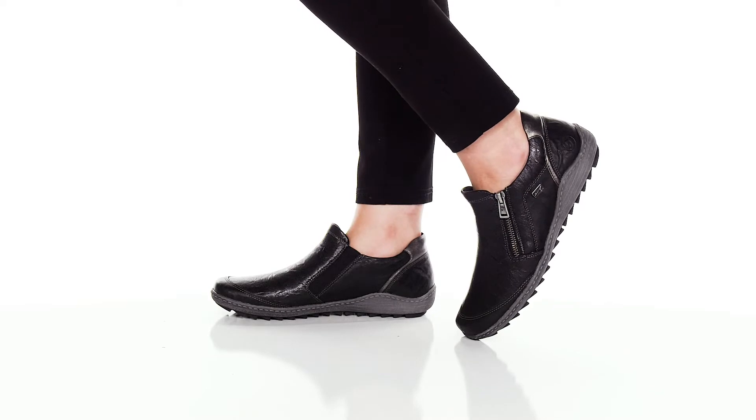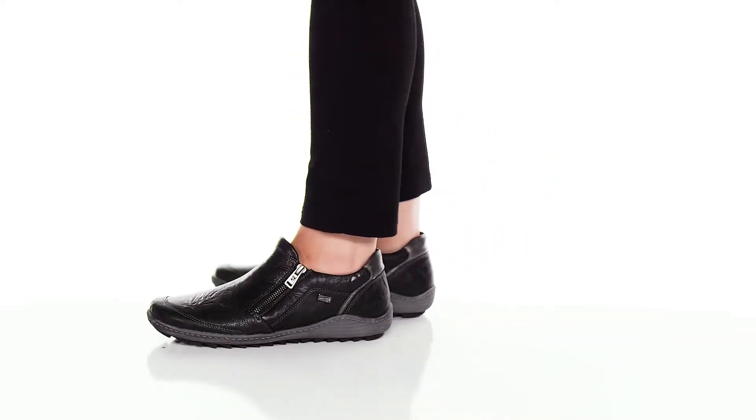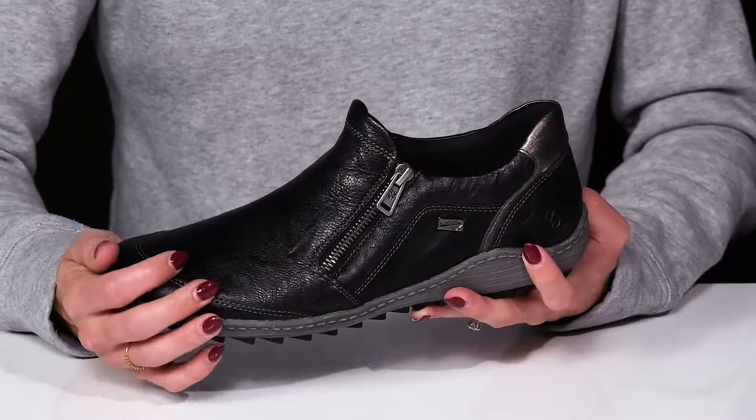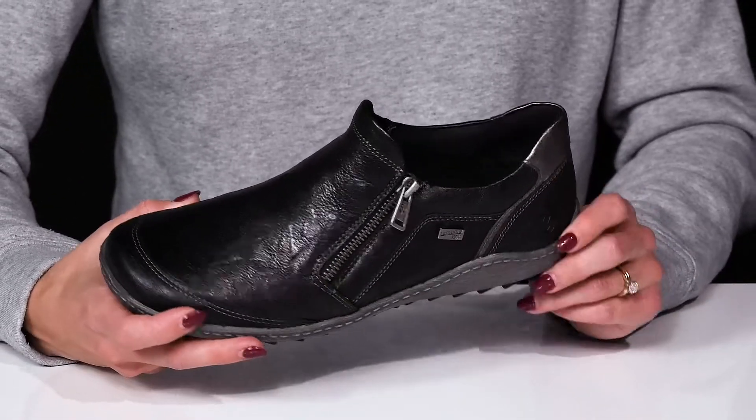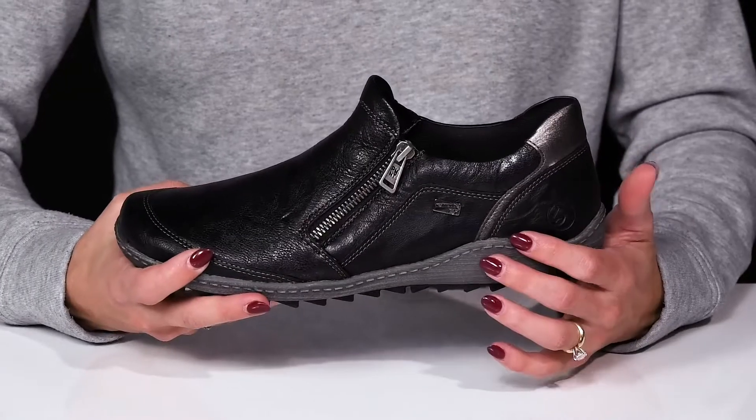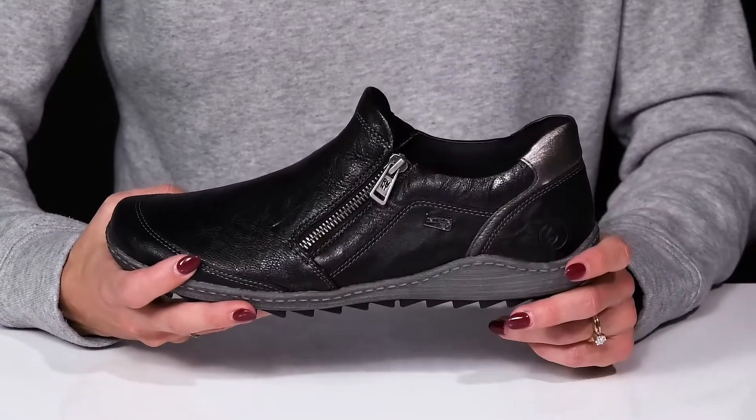Rock a super casual but durable feel on your feet with these Live 28 shoes. These feature a leather and synthetic upper. The leather is going to feel great and definitely help these mold to your feet, while the synthetic overlays are going to give these a little extra protection.